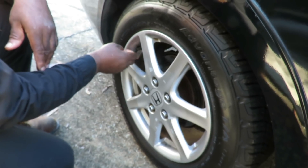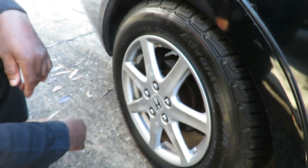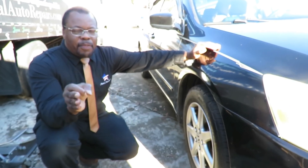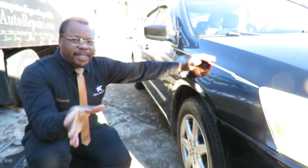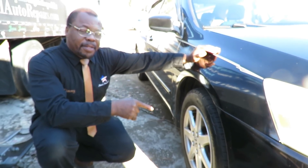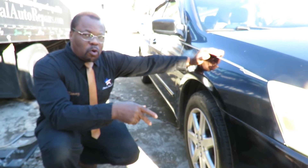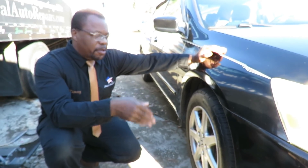They put a brand new tire and they didn't even tighten things up. Good thing I spoke to the customer. The customer did state that this side over here, they had a wheel bearing done. And since the wheel bearing was installed, that's when the problem occurred.